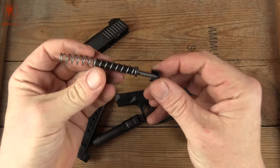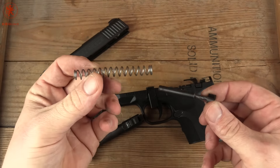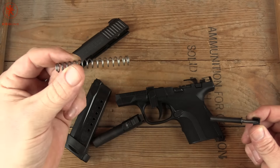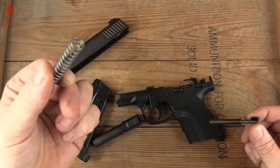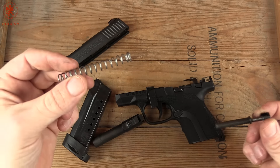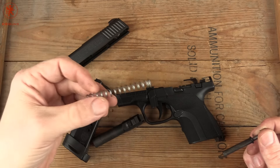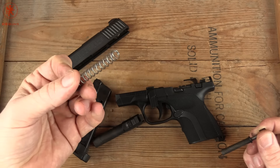For example, the two-spring recoil system with the front spring not being captured. A beginner might look at this and complain, whereas an experienced shooter might say: I can replace that spring easily when it wears out, or if I change to a heavier or lighter load and have cycling issues, I should be able to swap it out with a different spring.